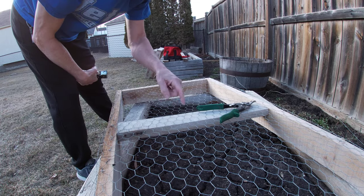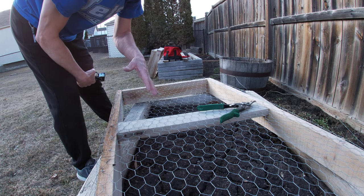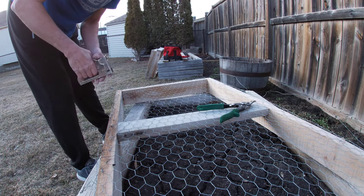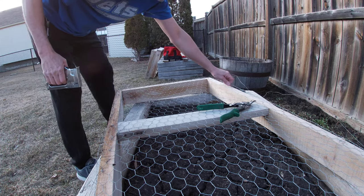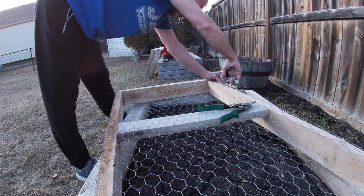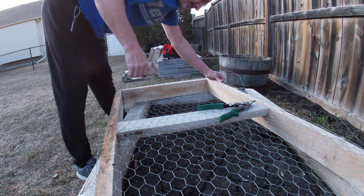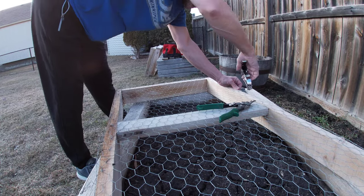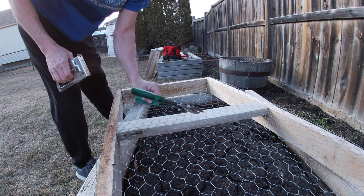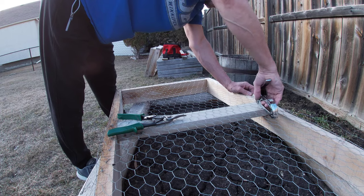All this wood was going in the garbage — loads of it. Everything I've got here is repurposed wood. Even the garden boxes — I've said it before, I'll say it again — all repurposed, free wood. That's what I said. And a bunch of screws I had to buy — no big deal.